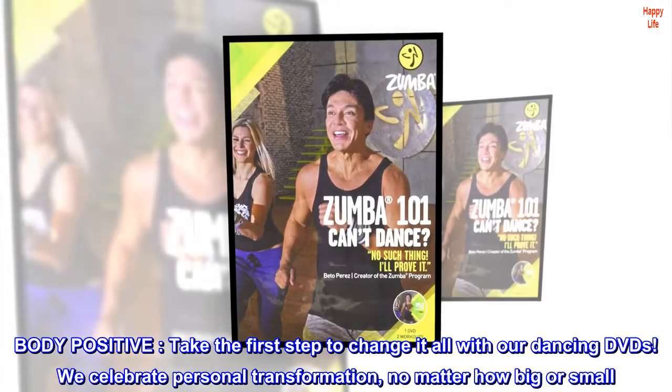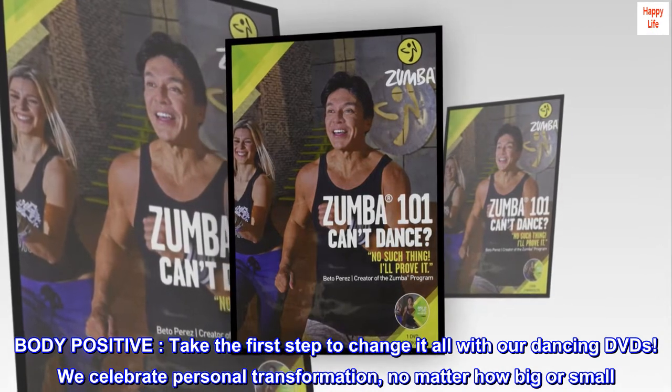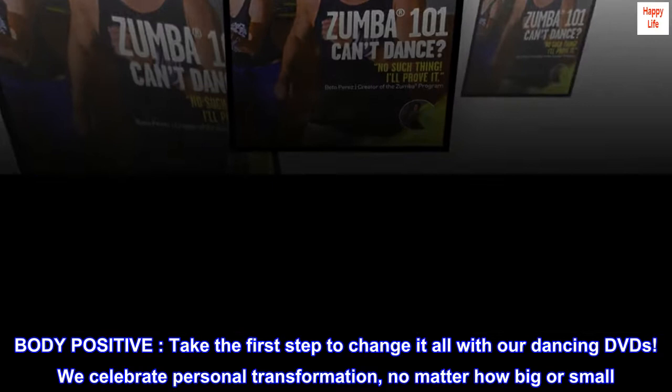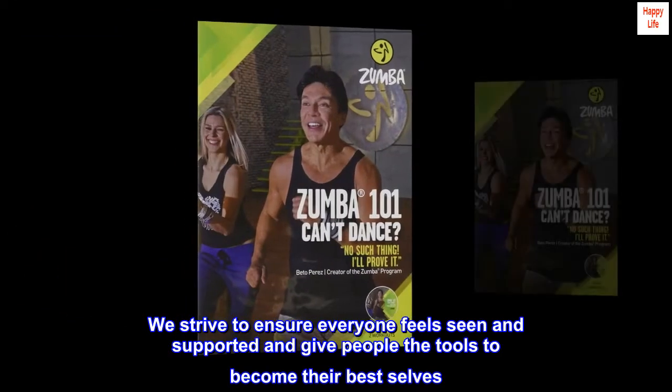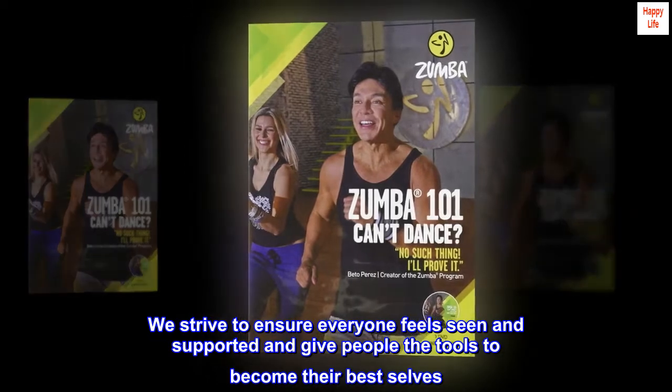Body positive. Take the first step to change it all with our dancing DVDs. We celebrate personal transformation, no matter how big or small. We strive to ensure everyone feels seen and supported, and give people the tools to become their best selves.